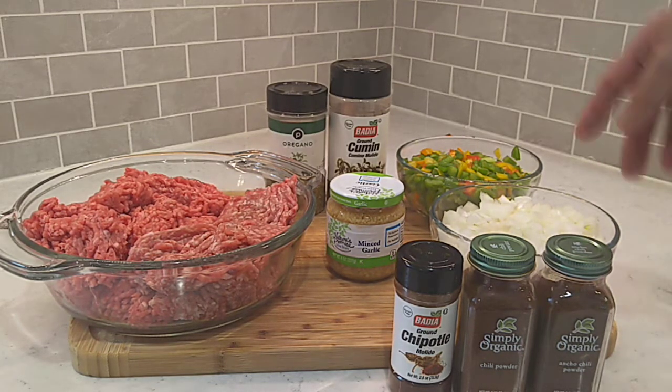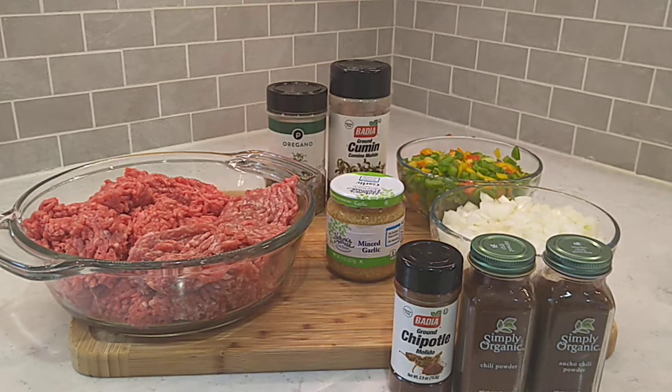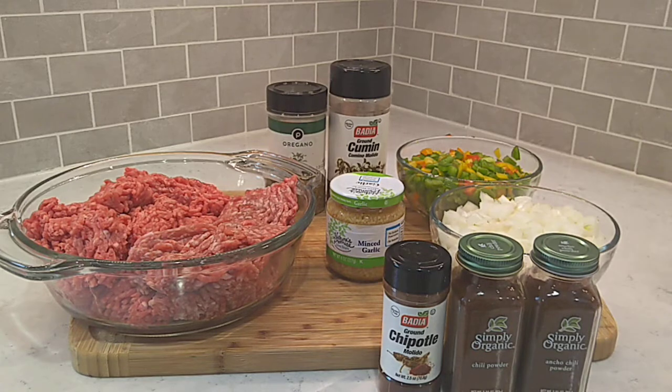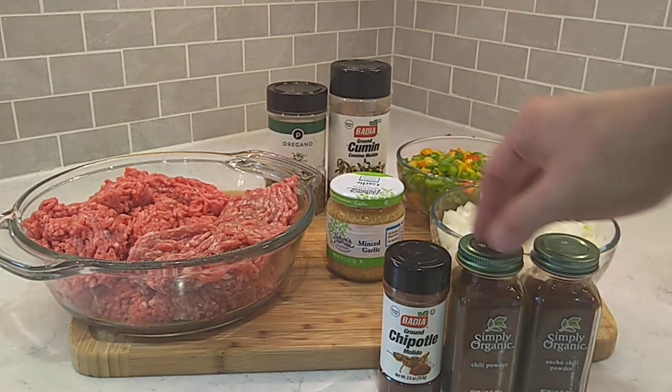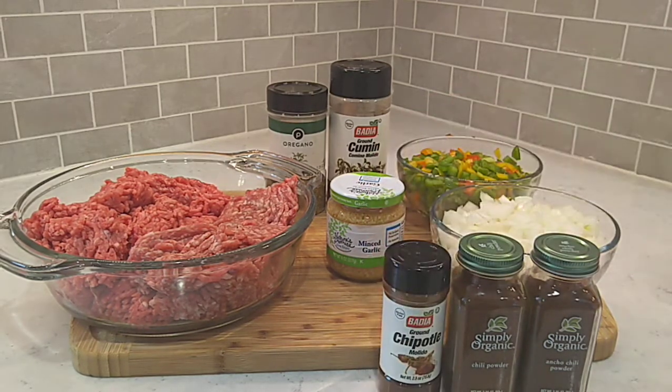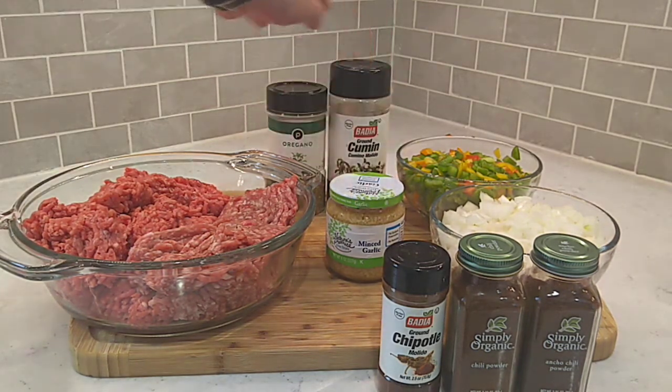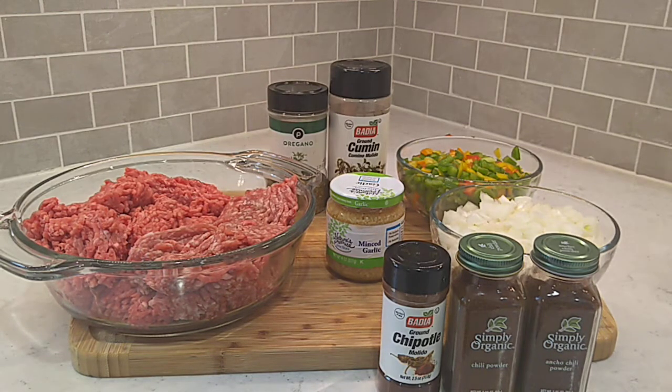I've got a big old Vidalia onion and a couple of different bell peppers cut up back there, about equal amounts of each. Use however much you want as far as bell pepper and onion, whatever suits your fancy on your chili — it's your chili. I've got three different chili powders right here: some ancho chili powder, some plain mixed blend chili powder, and some chipotle chili powder. We're going to get that in with the vegetables and some cumin and oregano, and let that all bloom together and get happy.